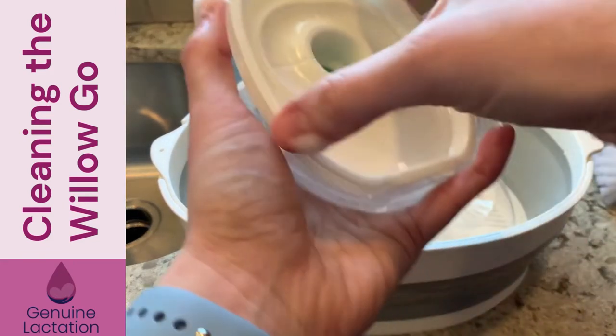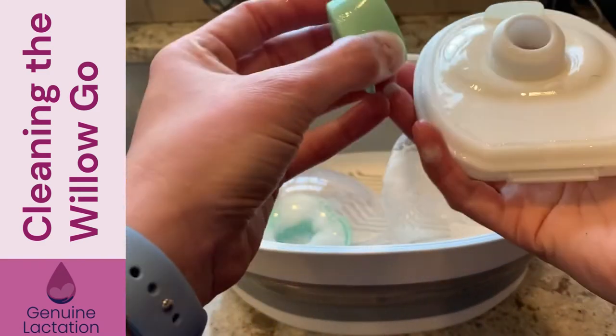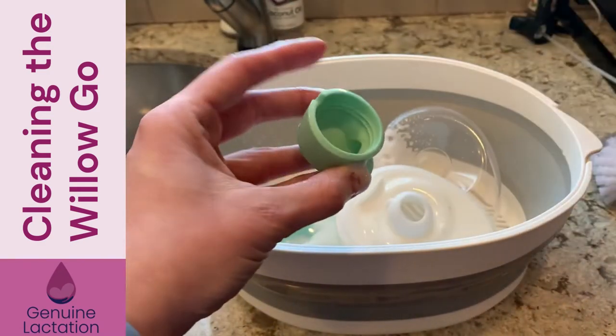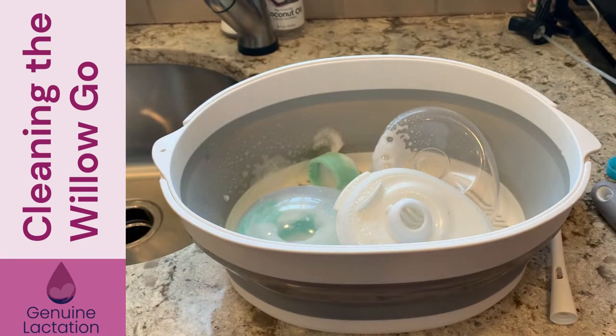Then you're going to take your milk container apart. Your plastic piece is good, and you've got your duck bill valve — that's the back of the container. Just spray this down and let it sit there for a couple minutes. Then you're going to do the second one the exact same way.